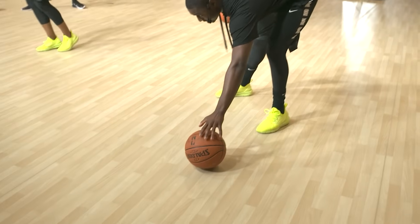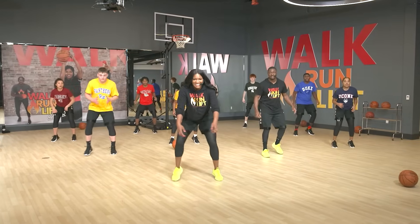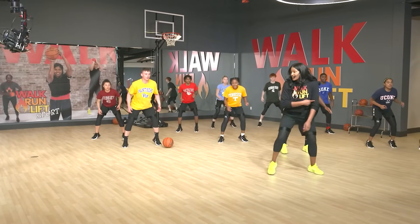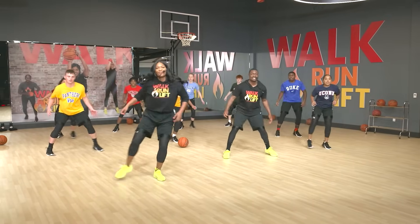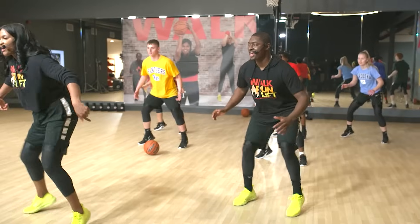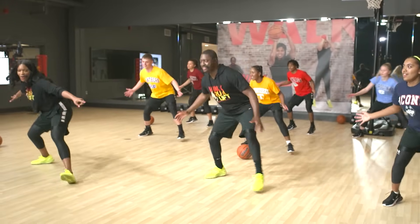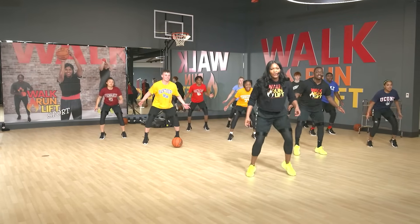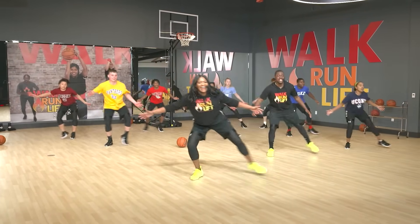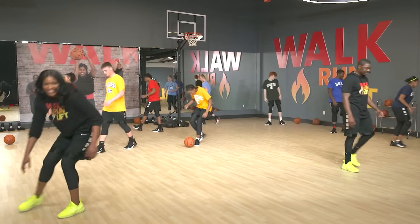We're going to do fast feet into a little shuffle — fast feet into a defensive slide. Just like a double side step — side, side. Let's bring our arms into it: defensive slide, beautiful. Get nice and low — the lower you get, the more distance you cover on defense. Last one, nice and low. We're sweating! Grab those balls again.